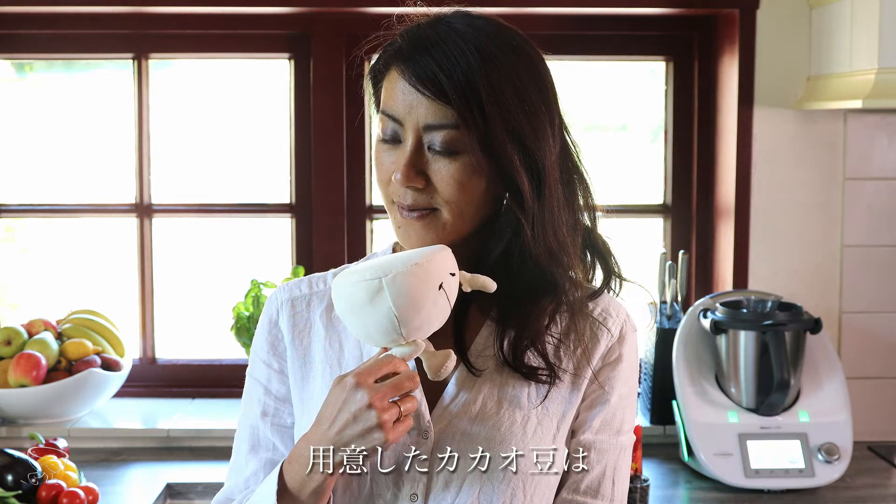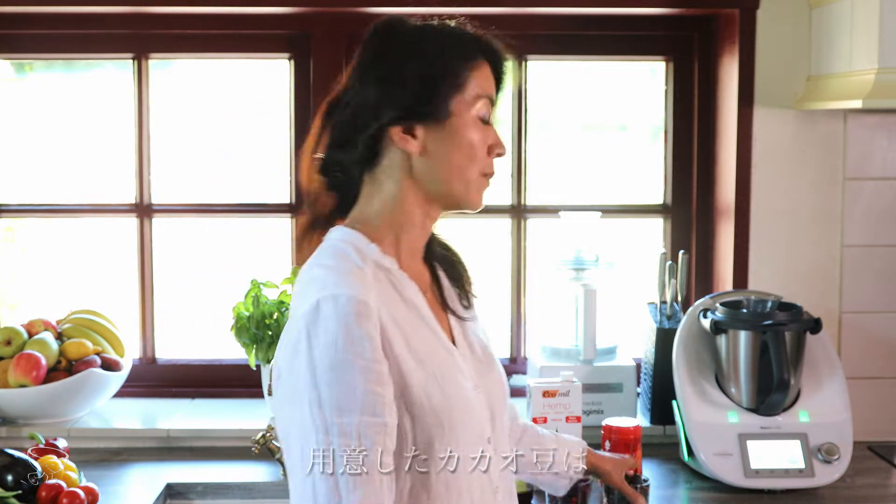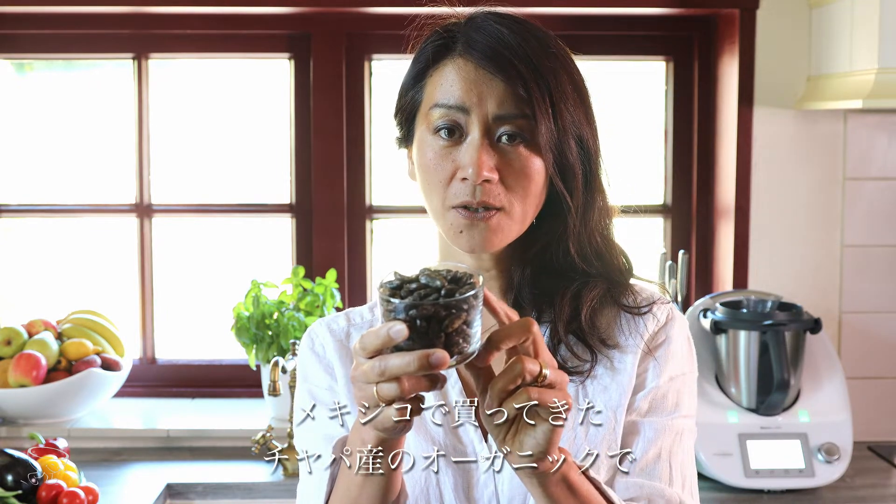I prepared my own cacao — it's wild Chiappaneco cacao from Mexico. I just hand peeled them.